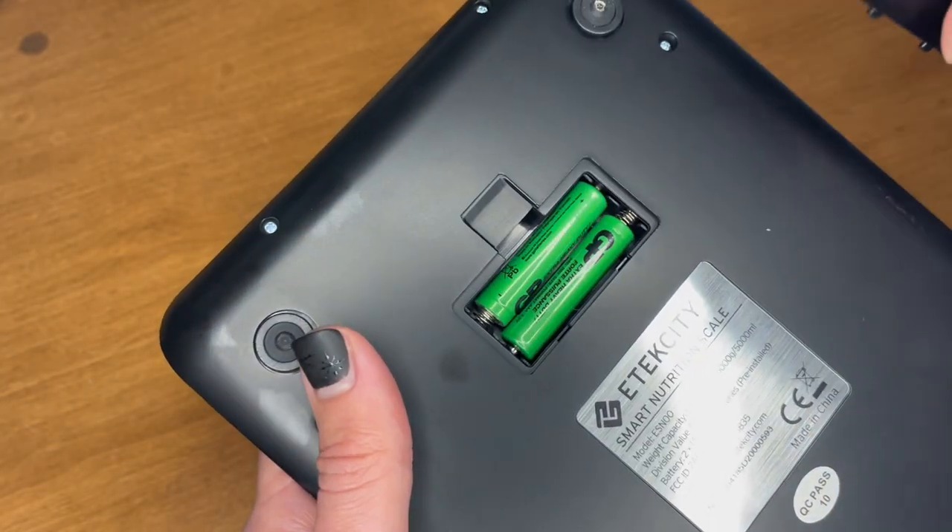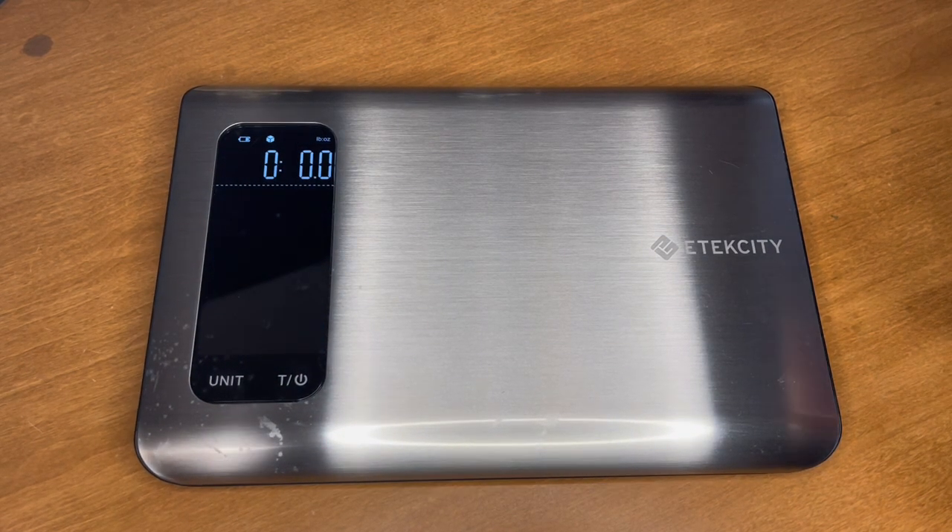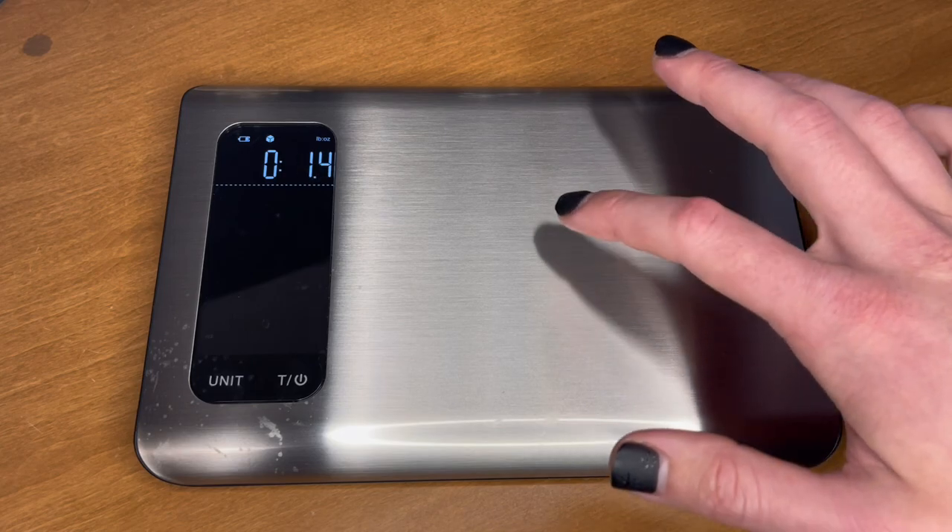It comes pre-installed with batteries, which is nice. The buttons on it are touch capacitive, which makes it really easy to work with, and this thing is very, very sensitive.